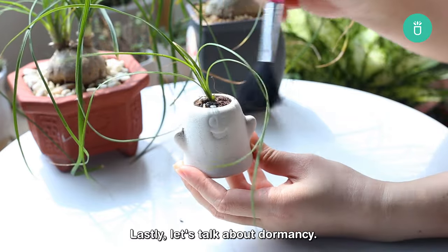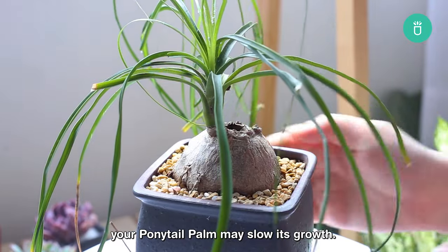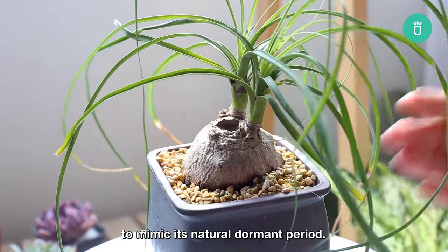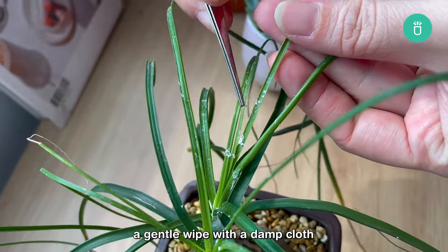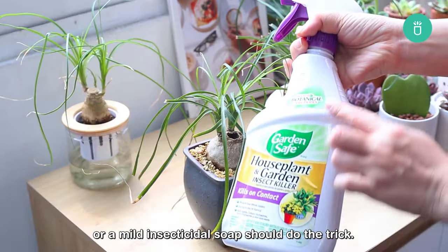Lastly, let's talk about dormancy. During the winter months, your ponytail palm may slow its growth. Adjust your watering routine, reducing frequency to mimic its natural dormant period. It's also a good idea to stop all fertilization during this time to avoid root burning. If you suspect pests, a gentle wipe with a damp cloth or a mild insecticidal soap should do the trick.